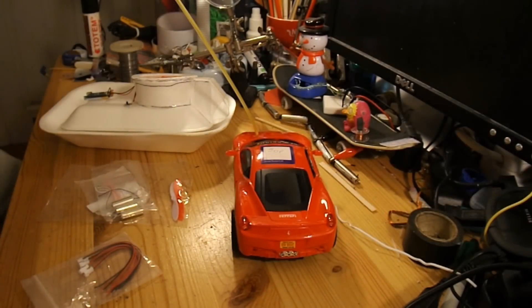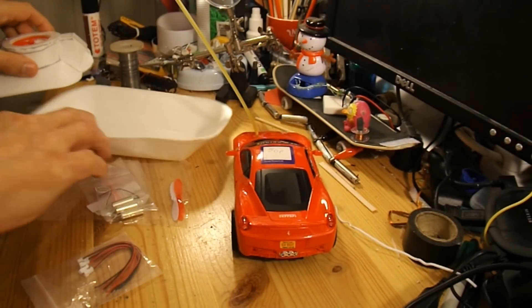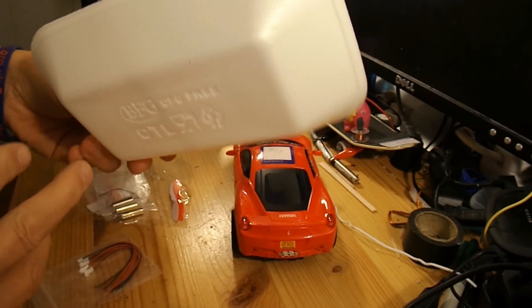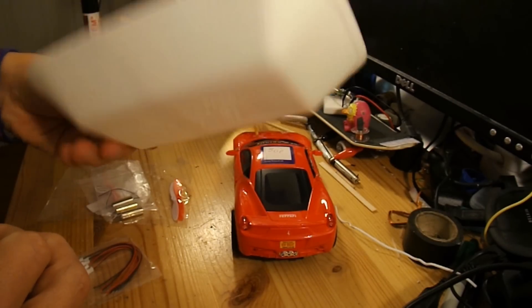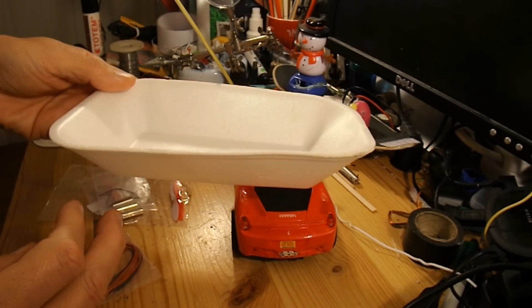If we assume it's got to be smaller than that, my plan is to use this polystyrene tray. It's not in particularly good condition, because it had my chips in it, so it's a little bit misshapen along the edge. But that should do us the basic hull.